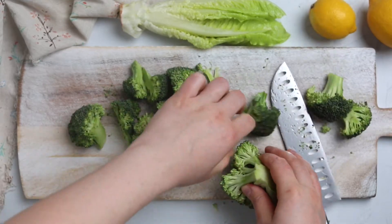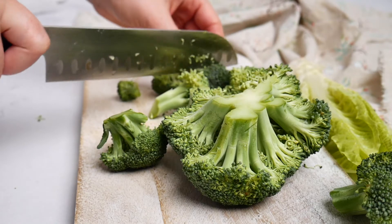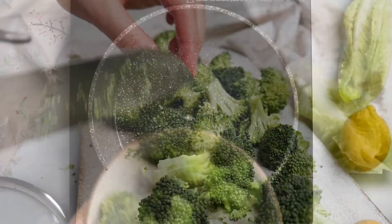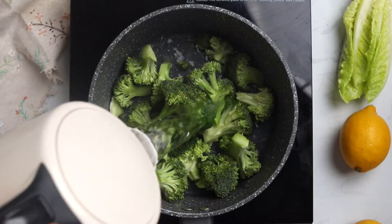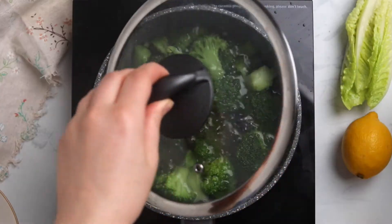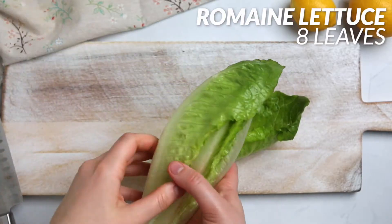Get one head of broccoli and chop the florets — you want around two cups of broccoli florets in total. Add them into a saucepan and cover with boiling water, then let it simmer for around four minutes. Afterwards, remove your broccoli and let it cool down.